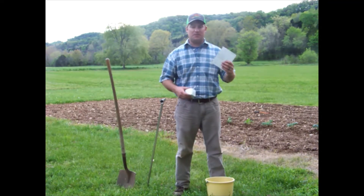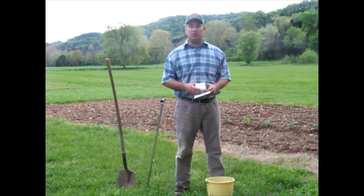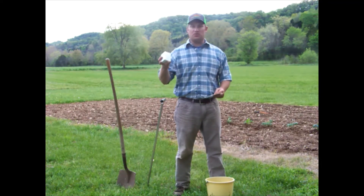A soil sample box like this can be picked up at your UT Extension office. It'll be flat when you get it — you fold it into place, then put your soil sample in and it'll be ready to mail.